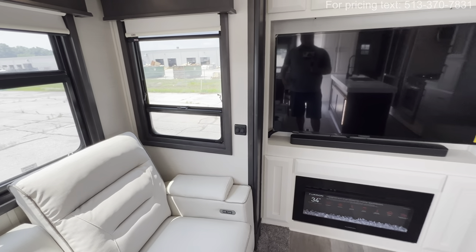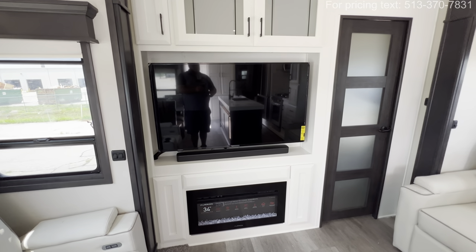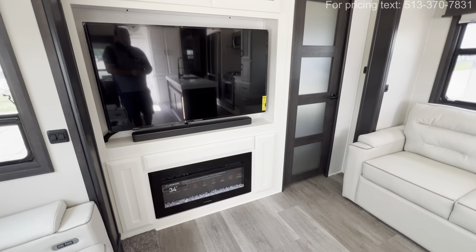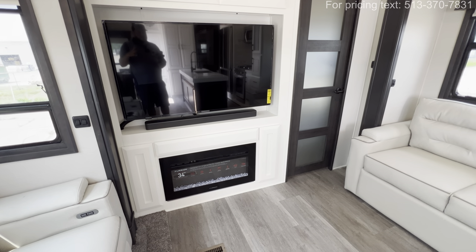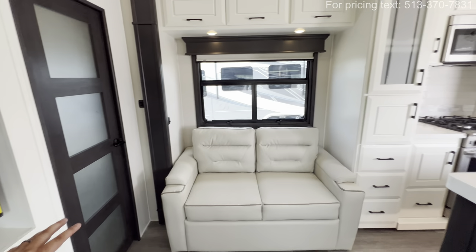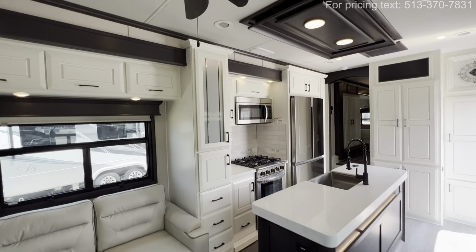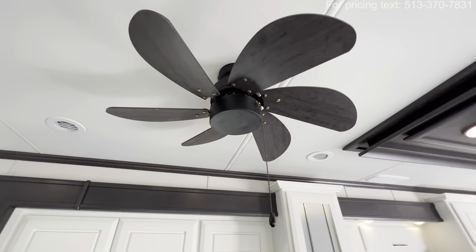A couple of light switches right over there. You've got your TV — it's going to be the Insignia smart TV, also on a swivel so you can angle it whichever way you choose. You also get the 34-inch electric Furrion fireplace. In an RV this size on a day that's 40–45 degrees, that'll heat up 500 cubic feet of space, heating up the entirety of this room — a huge plus when it comes to propane costs. You also got a nice residential-style ceiling fan right up there.